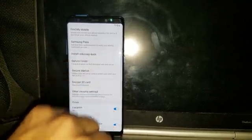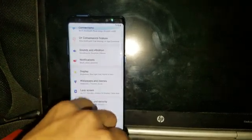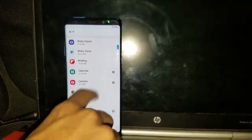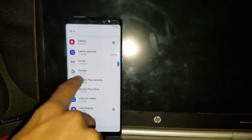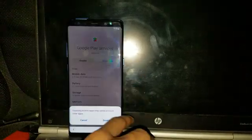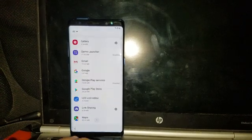Now go to Apps. Search for Google Play Services — as you can see, it's there. Disable it. When it's disabled, go back.